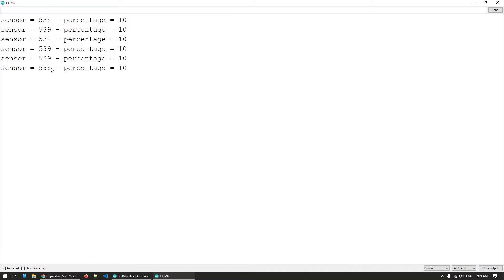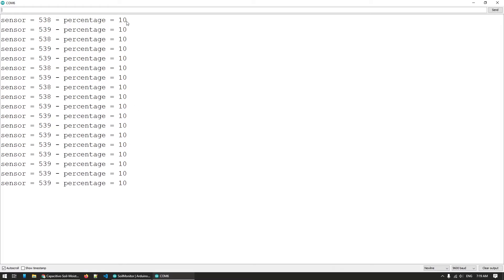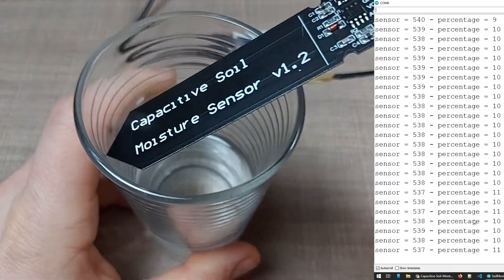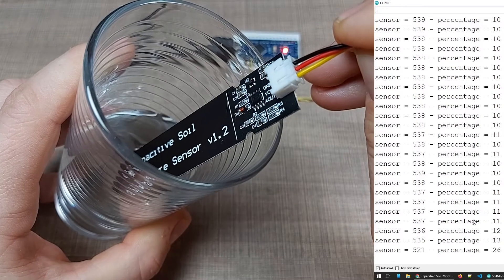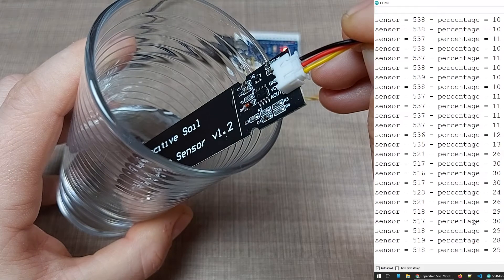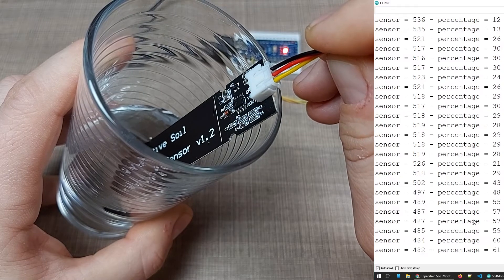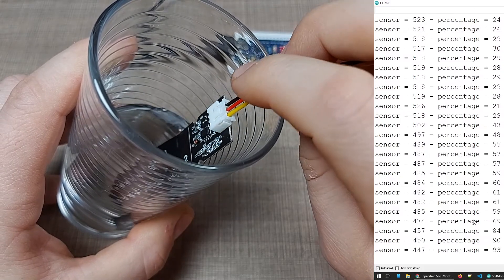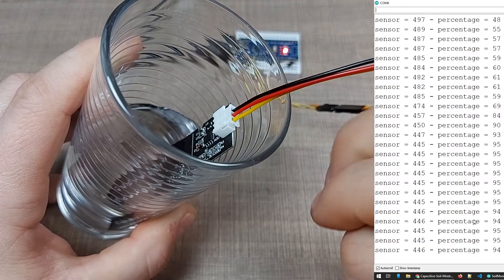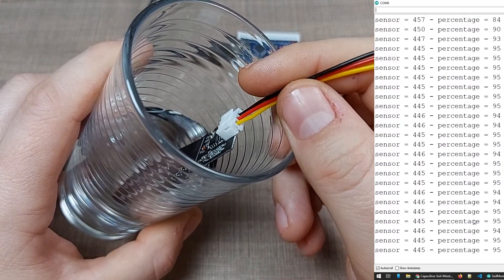We're now reading about 538–539, which translates to approximately 10% moisture. If I now put the sensor into the water — just slightly — we're at about 30%. The deeper I put it, the higher the moisture percentage we detect, and when it's all the way down it reads about 94–95%, which is close to 100%.